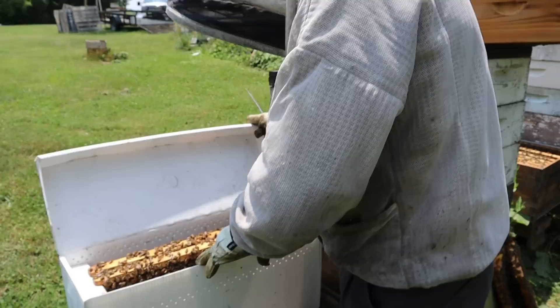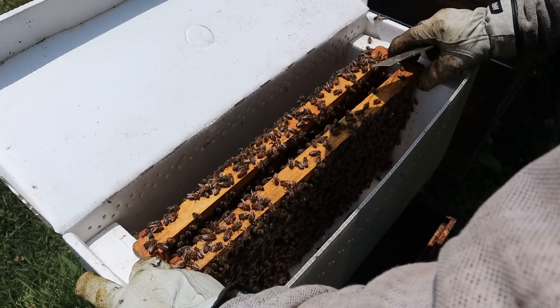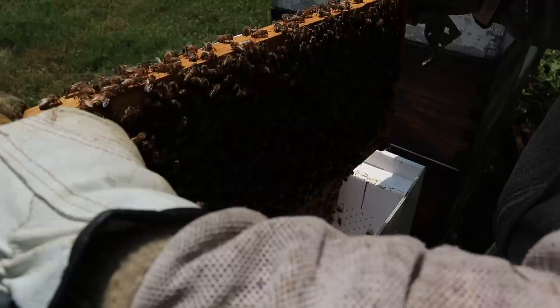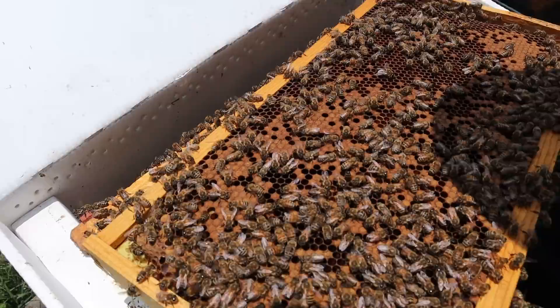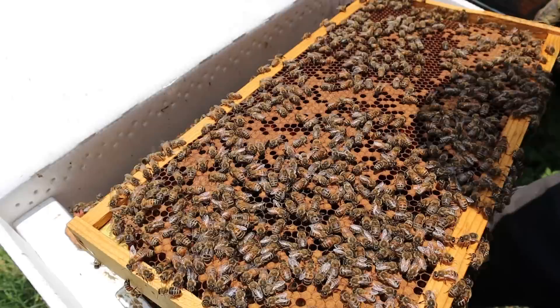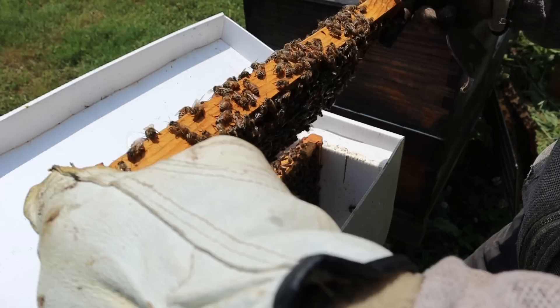I pulled these out of that large colony — there's no eggs or young brood. I put them towards the inside because it's best to put them towards the inside. You can see that there is a cell down here. Well, just because it's at the bottom does not mean that they have swarmed — it doesn't mean that they're going to swarm. There's a good bit of capped brood and bee bread on this frame. We're going to check the next one over.